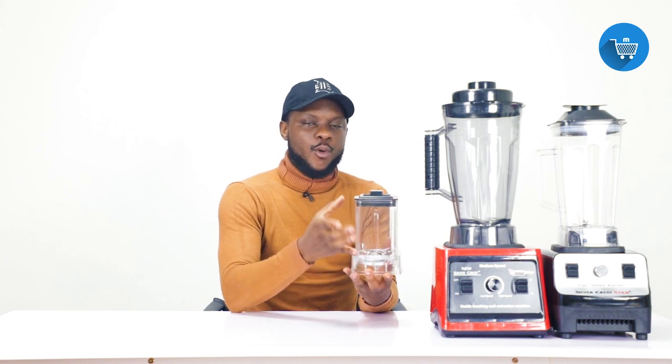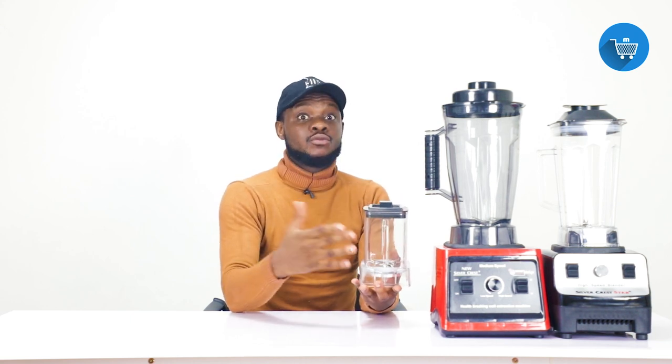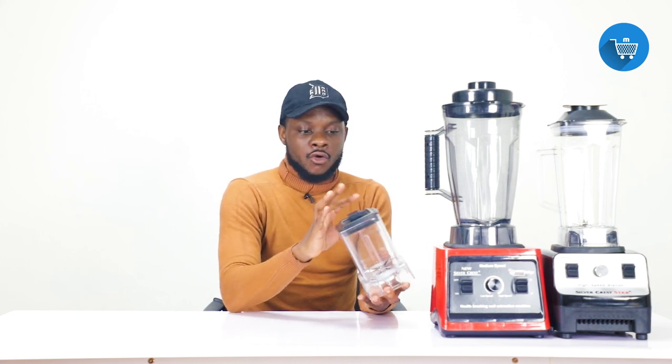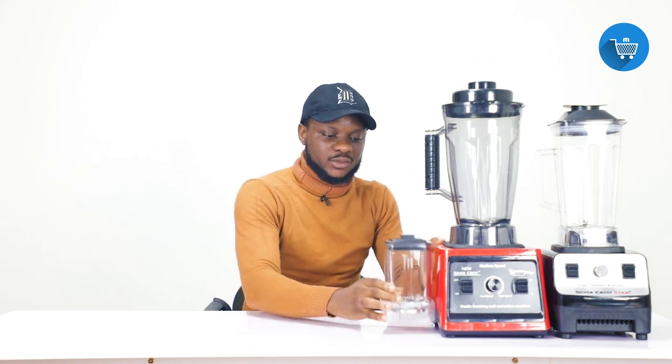Each one of these blenders comes with a small jar — people call it a miller, small jar, crusher, whatever you want to call it. The 8,000 watts with 3 liters comes with one small miller, and the 4,500 watts with 2.2 liters also comes with one small miller. The purpose of today's video is to take you through all the common issues that come with these blenders.